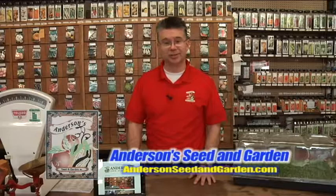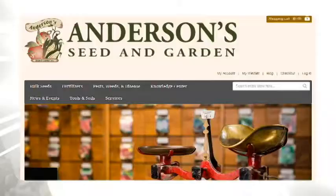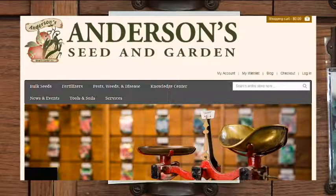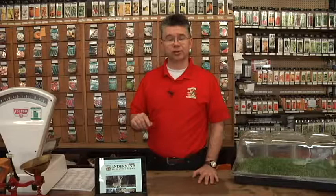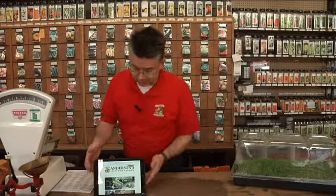Finally it's here. We've tried and tried to get the website the best that we can possibly make it for our customers, to make your shopping experience and tracking down information as easy as possible. I think we've about got it right exactly where we want it. The address is AndersenSeedAndGarden.com — just search 'Andersen Seed Logan' on Google and it'll be the first result.